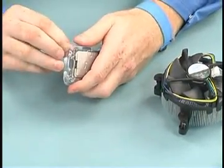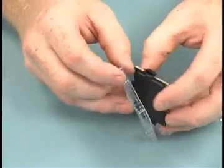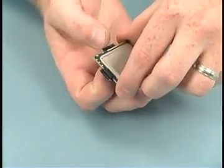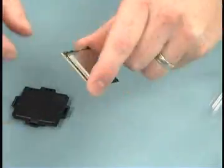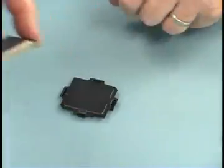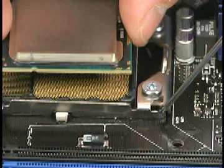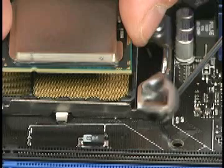With the socket ready, open the processor packaging and remove the processor. Hold the processor by the corners and gently pull off the shipping cover. Be careful not to touch the land pads on the underside of the processor. Line up the pin 1 indicator — the small gold triangle on the processor base — with the black pin 1 indicator on the socket.